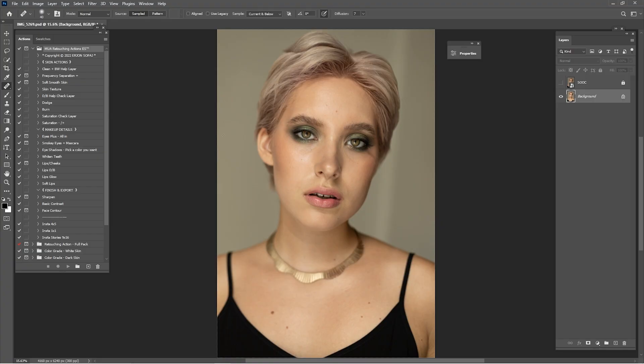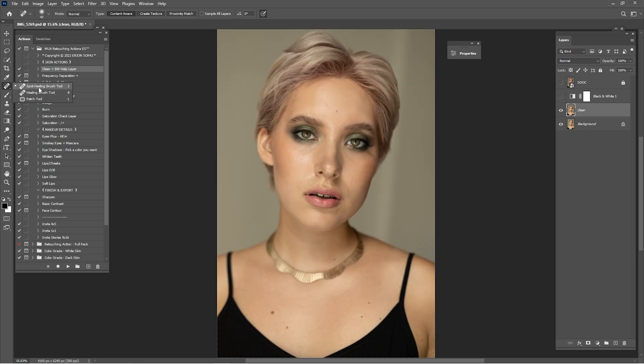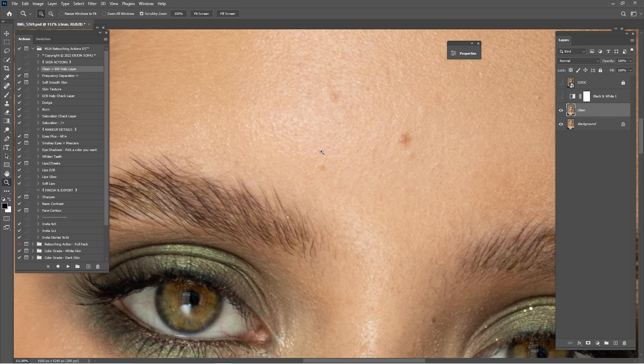As you can see, this portrait needs to be cleaned. For cleaning we're going to use Spot Healing Brush Tool, Healing Brush Tool and Patch Tool. Click here on the clean and Black Mountain Cell layer and click play. After we do that we have the clean, the background duplicated, renamed clean, and the Black Mountain Cell layer that helps us see some details. Click on the clean layer, click here on the Spot Healing Brush Tool, zoom in, and start cleaning.